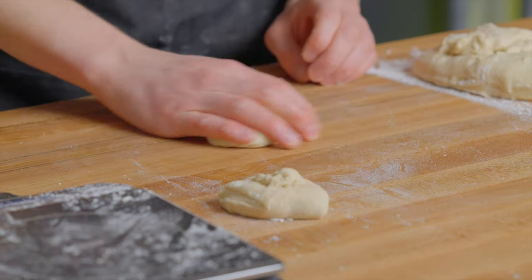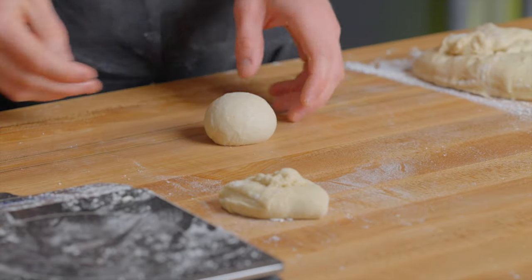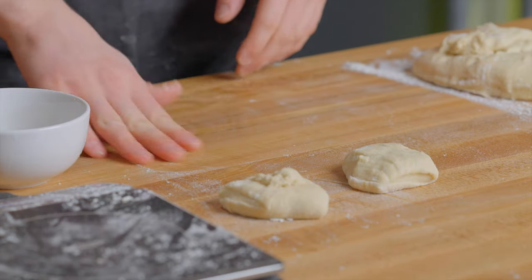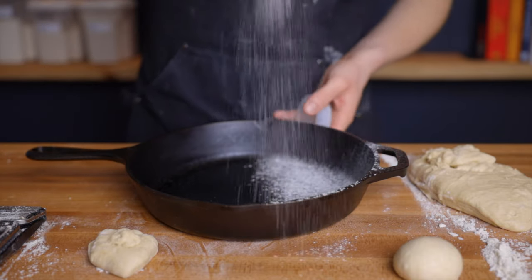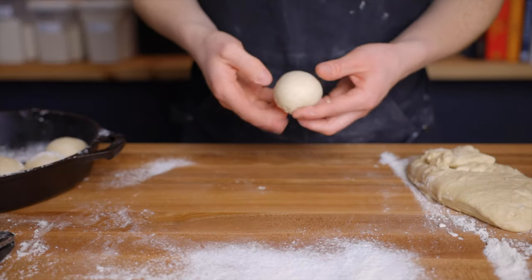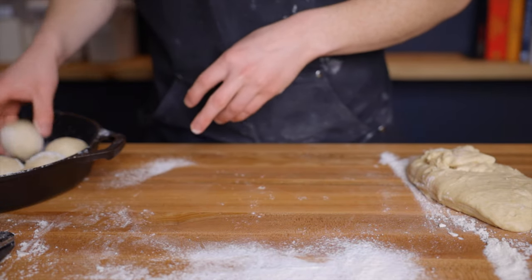Shape each piece by folding the outsides into the center, then flipping them over and rolling with your hand to form taut balls of dough. I also like to keep a small bowl of water on my surface so that if the dough is having trouble picking up traction, I can splash a bit of water on the surface to help. As you shape the rolls, place them into your 10-inch cast iron skillet or similar pan, which I like to dust with rice flour to prevent sticking. I also roll each roll in a small amount of rice flour before adding them to the pan.